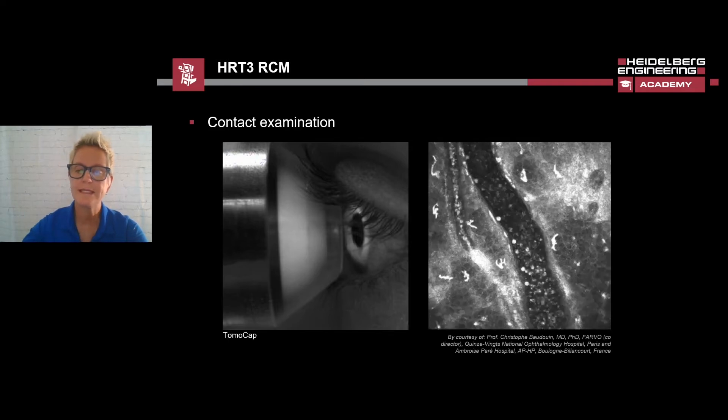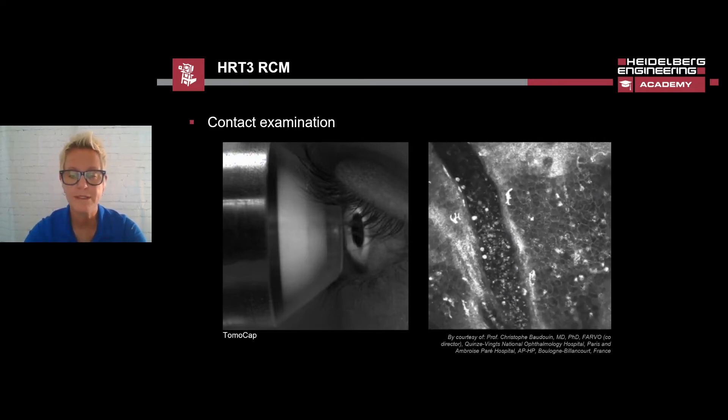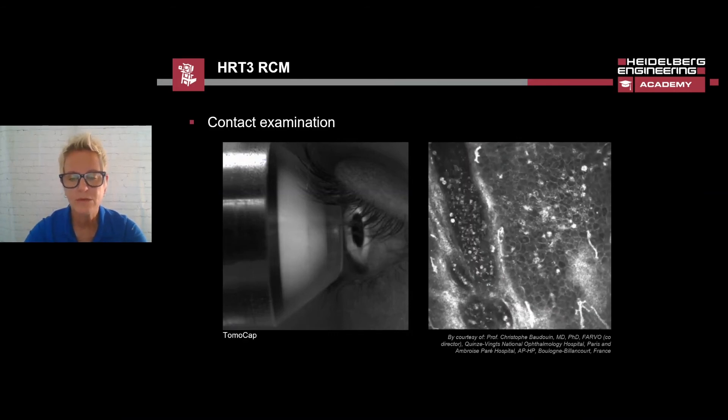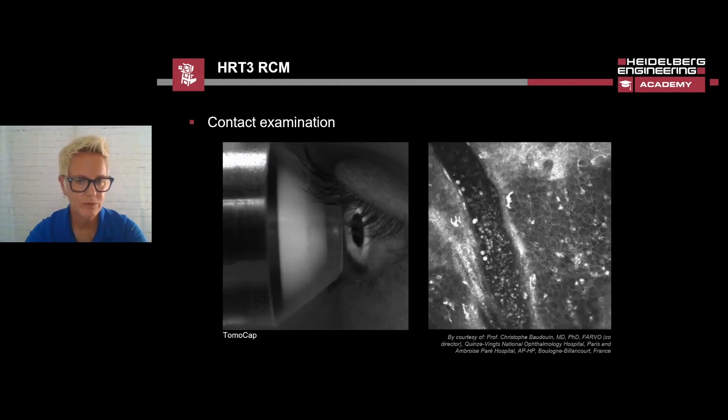The movie on the right is a neovascularization strand image close to the limbus. Within this neovascularization, there are migrating leukocytes, which can be seen as hyperreflective points.